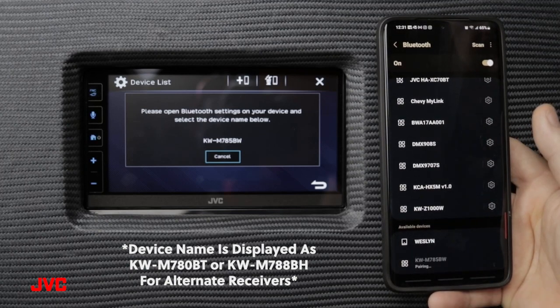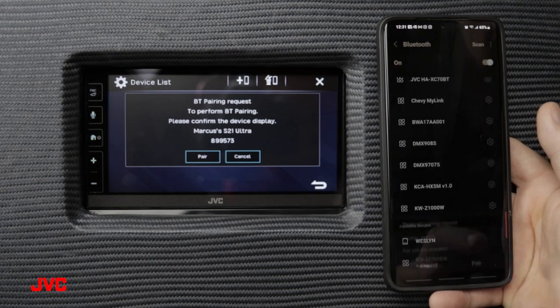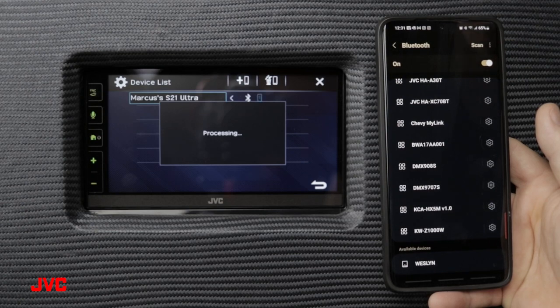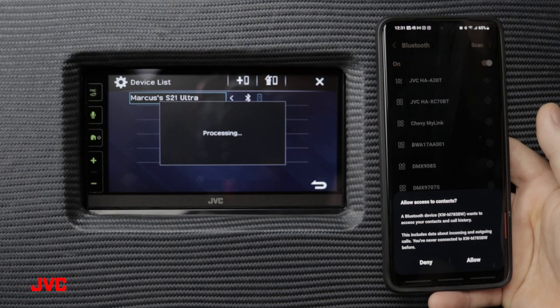There it is at the bottom, so let's press pair to initiate the pairing procedure and pair from both the receiver and the smartphone. Now we have established our Bluetooth connection between our S21 Ultra and the receiver.